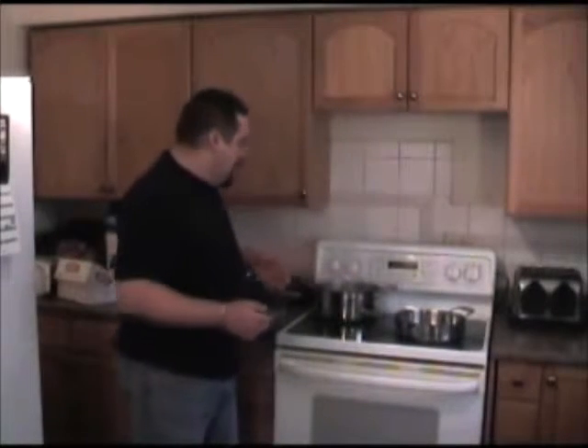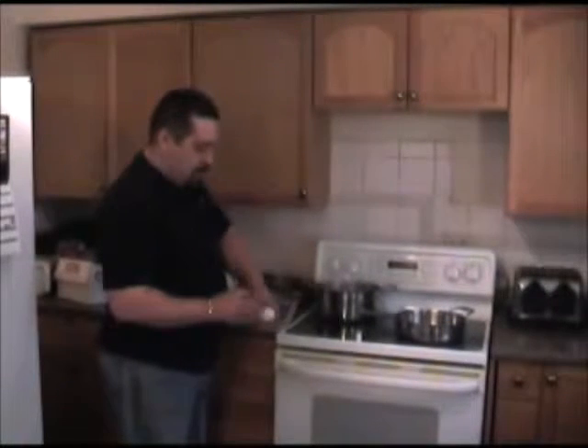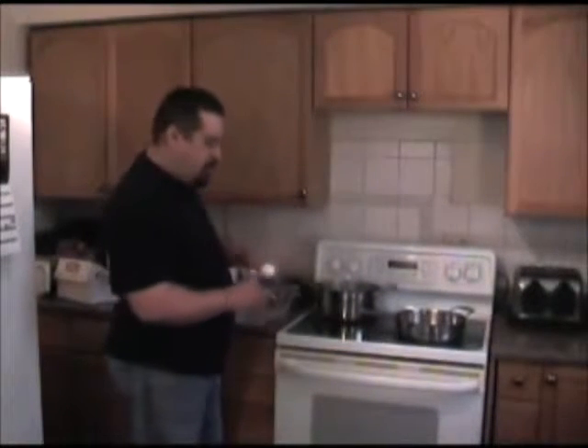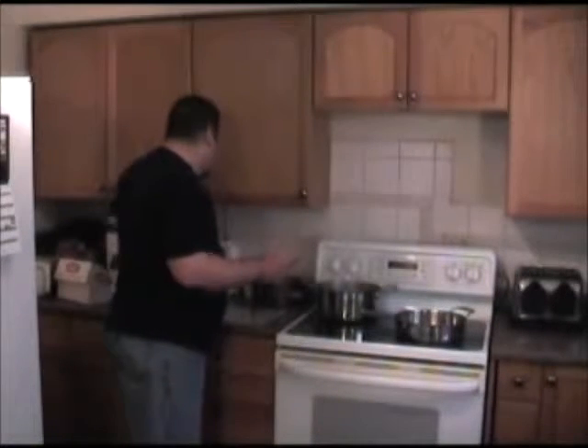The spaetzle are real easy too. It's basically a milk and egg dough. For that, I've got two eggs, I'm going to use about a cup of flour, a quarter cup of milk. Season a little bit of salt and pepper, and it's real simple.